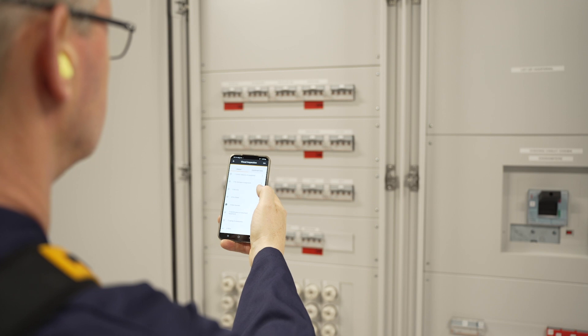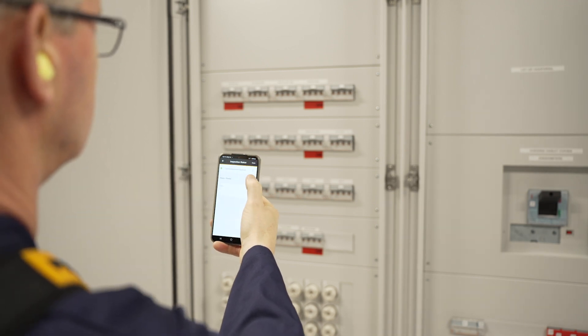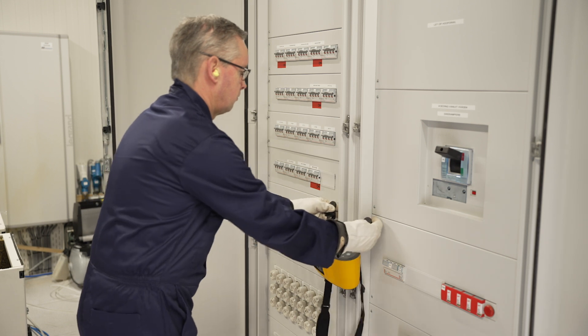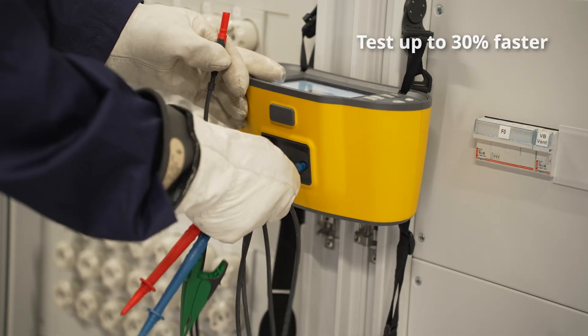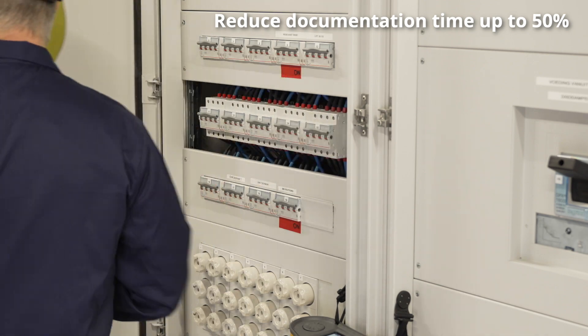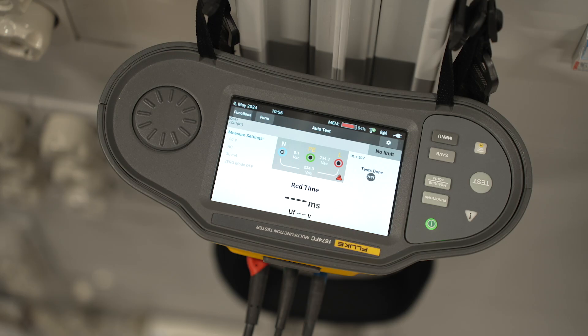Setup is easier than ever. Use the touchscreen, your mobile device, or PC. The 1670 Series helps you perform all required tests up to 30% faster and reduce documentation time up to 50%. Enter site information before you go to the job site and start testing as soon as you arrive.